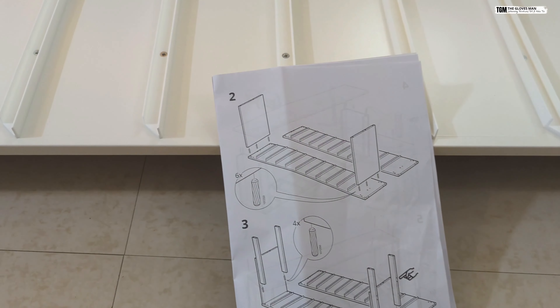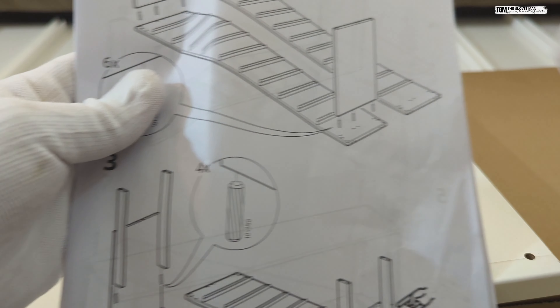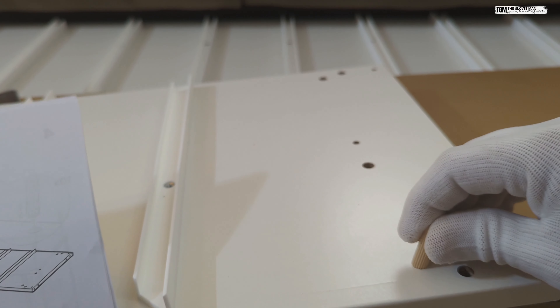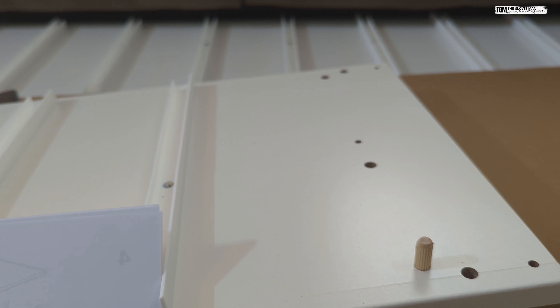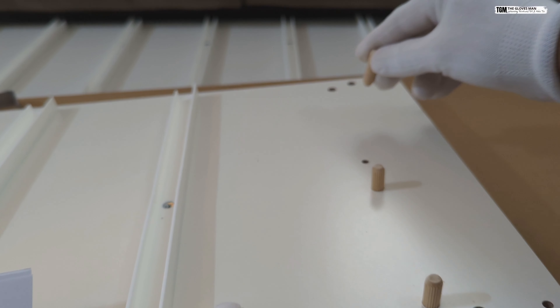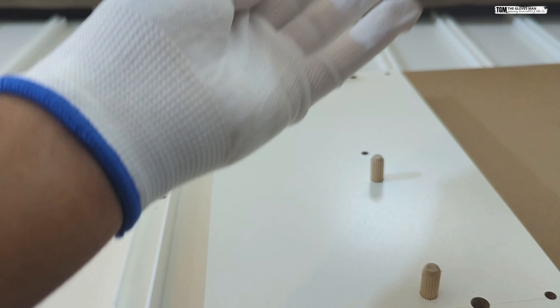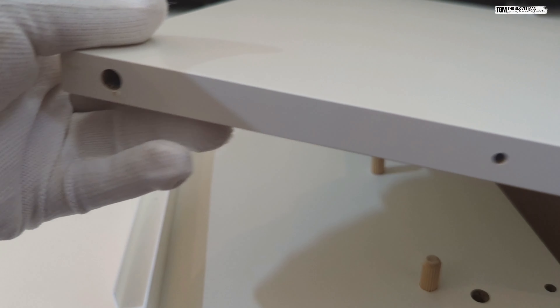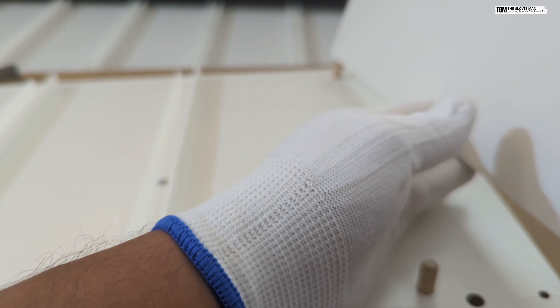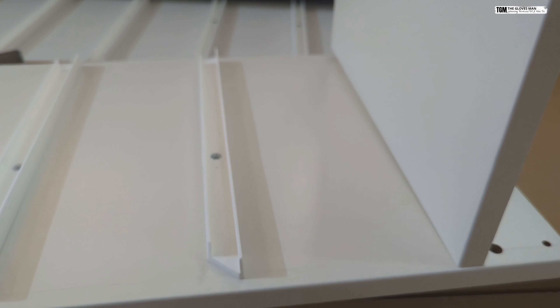Let's get that started. First we'll get the base section ready, and as per the manual, what I'm going to do here is place these three plugs. Then we'll be placing this on top — if you notice, this also has holes at the bottom, so you need to match these with the main frame. That one section is done.